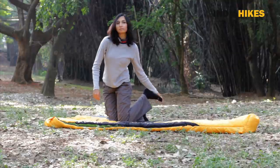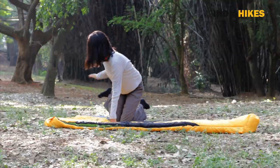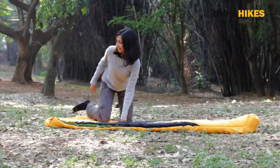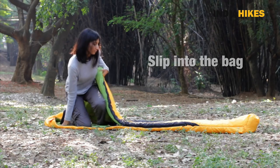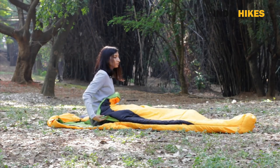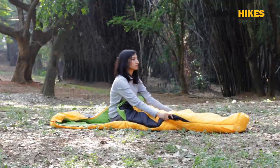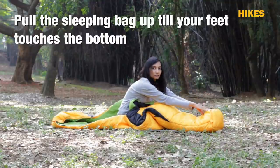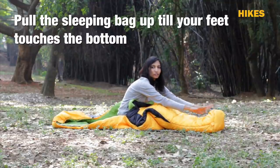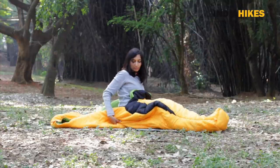Next, make sure there's no dirt on your socks — just clean them up a bit. Then slip into the bag. Just like how you would pull up a pair of socks, pull your sleeping bag up so that your feet touch the foot of the sleeping bag, and then slowly pull it up from underneath you.